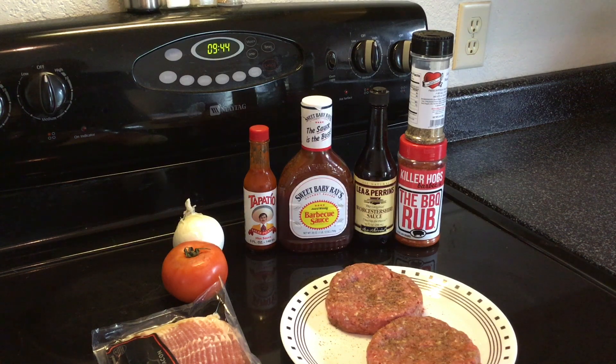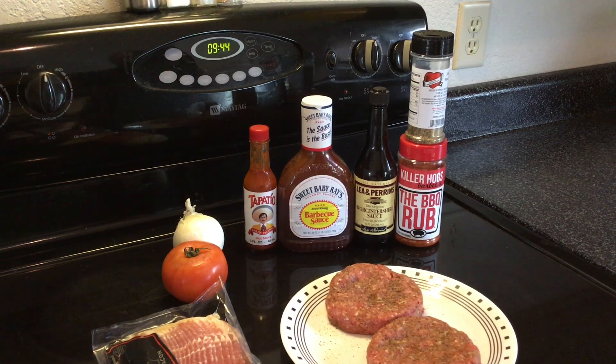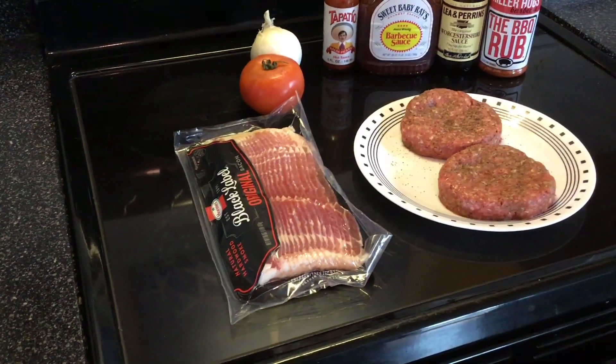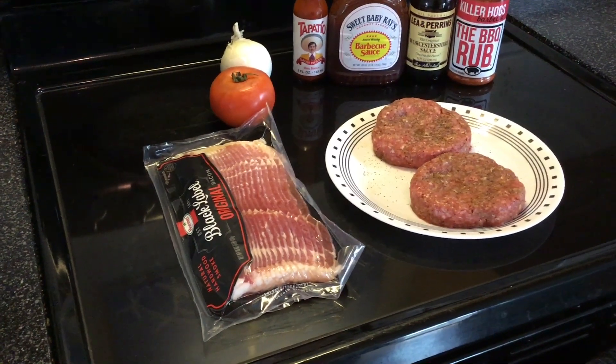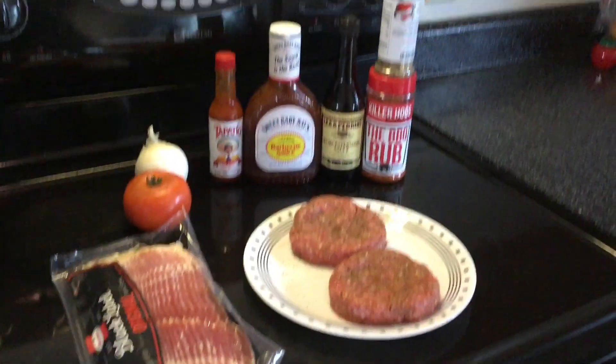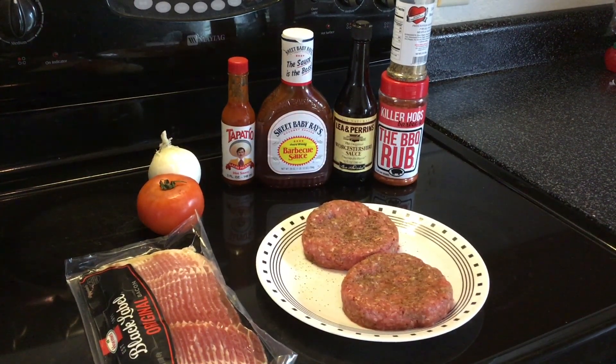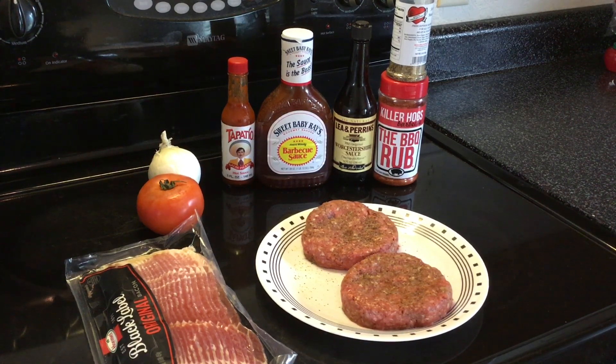These are called no-flip burgers — we're not gonna flip them. Cooking at 225, we'll probably bring them up to an internal of around 155-160, probably closer to 160. Also, once I throw the burgers on, I'm gonna put about half a pack of bacon on there — have some bacon with my burger, or some burger with my bacon, either way.